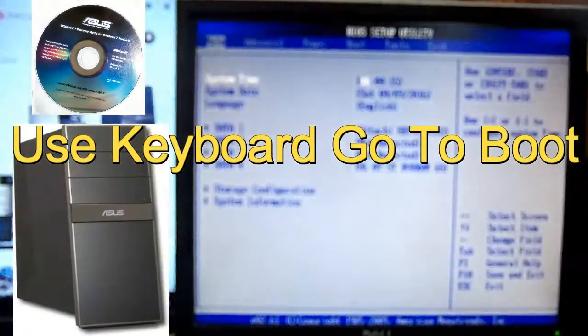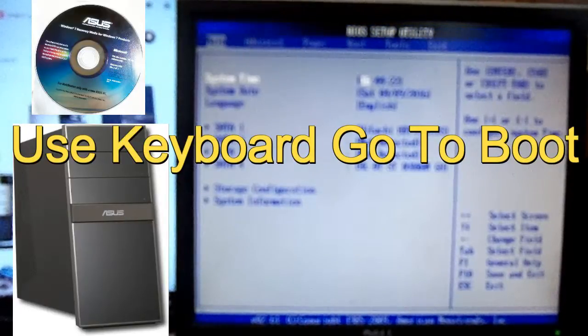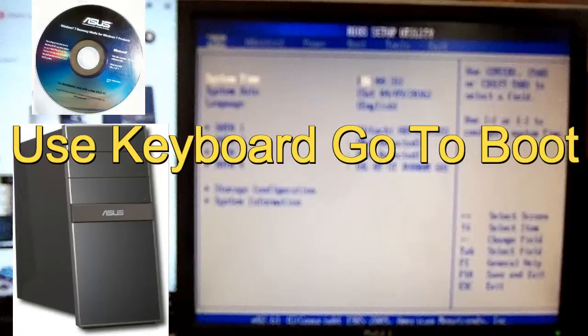Go ahead and press Enter if there's no password. You can see the top menu here — it has Main, Advanced, Power, Boot, and all that stuff. You can't use the mouse; this is strictly keyboard use only. Do not mess too much with BIOS if you don't know what you're doing, because you can screw up your computer. Go to Boot and make sure you set it to boot from your CD-ROM first.